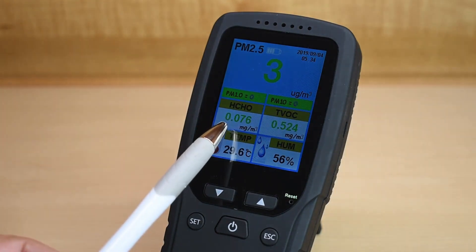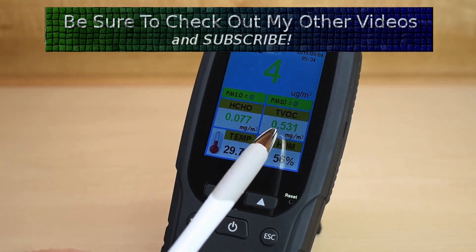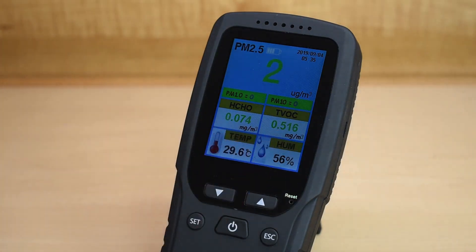We're at 0.076, which is pretty good — this is a little at the high end of the good range. More than likely there are vapors given off by the surface this is sitting on. I have a bunch of plastics surrounding this area, and plastics also give off vapors. You can see 0.07 and 0.5.